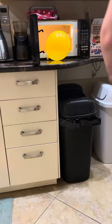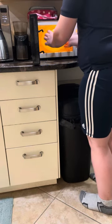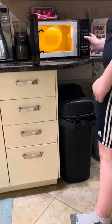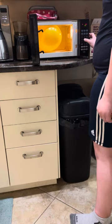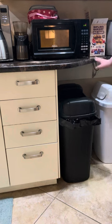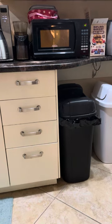So today we're going to put a balloon in the microwave. Let's see what happens. I'm going to put a balloon in for at least a minute and a quarter.